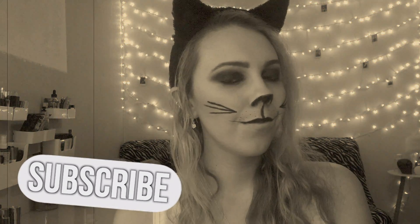Hey guys, welcome to my channel! Today I'm going to show you how to take your everyday makeup look into a Halloween look, which will be this black cat. Make sure you click that subscribe button and we'll jump right in.